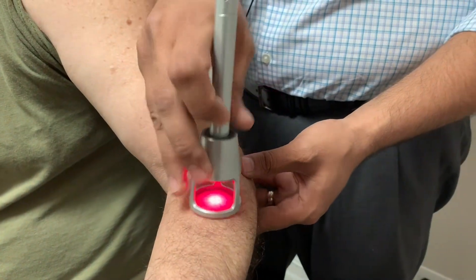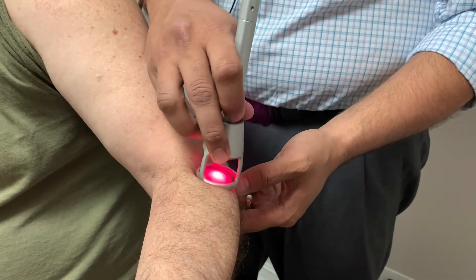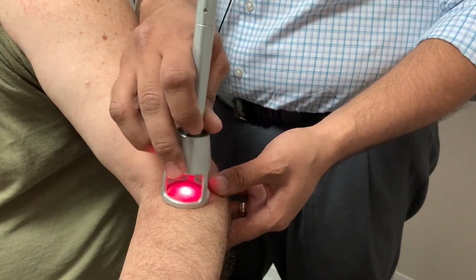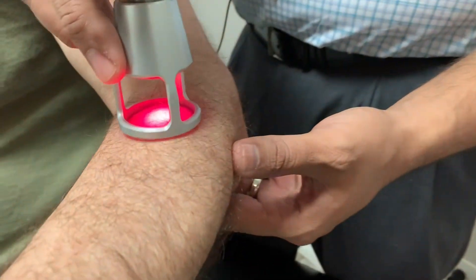Our ultimate goal is to get you out of pain fast and get you back to enjoying things and using your hand and elbow again. If you have any questions, Dr. Maan's information is in the comments below — let us know and we can help you out.